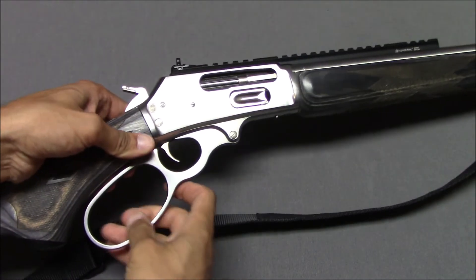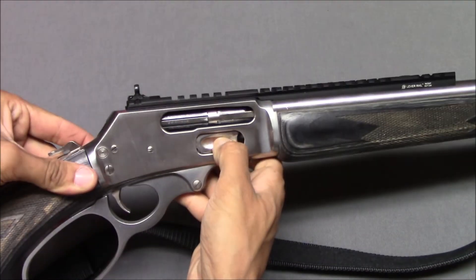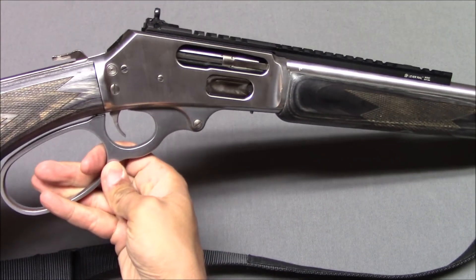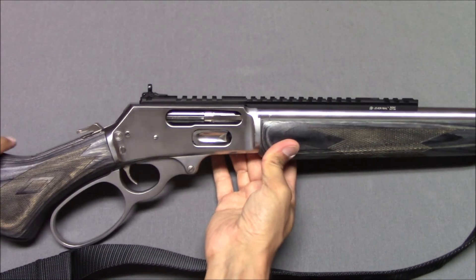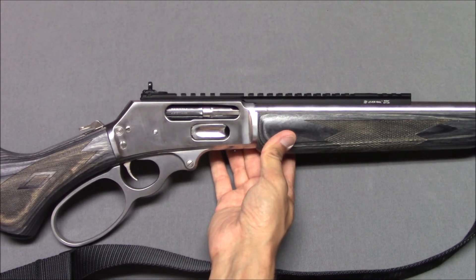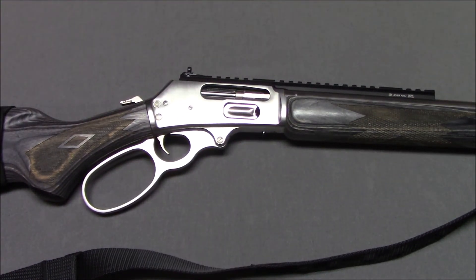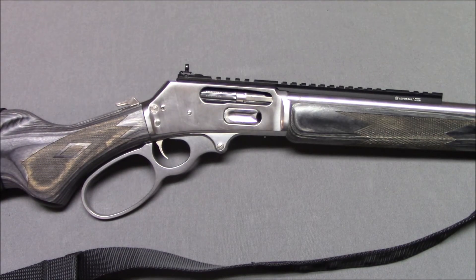If you don't know how a lever-action gun works — you load the cartridge in here, work the action, it comes up the elevator, it loads, you pull the trigger, and do it again. Simple, reliable, durable, accurate — what else can you ask for? Marlin 1895 SBL — nothing else to say. This is Steven from the Even Steven channel. Thank you to 100 subscribers, and goodbye.